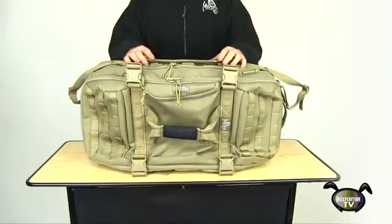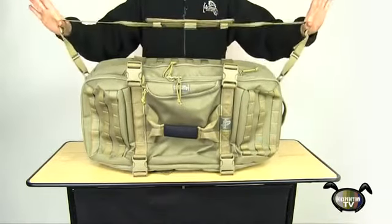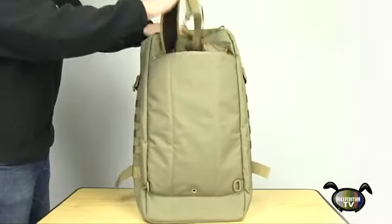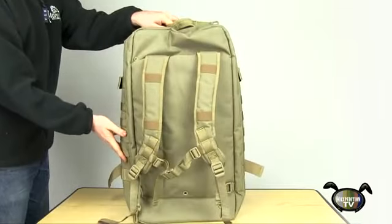Another carry option is the removable adjustable tactical shoulder sling with a 2-inch pad and attachment points. One of the most interesting and innovative features of this bag is the awesome hidden backpack straps in the zippered back compartment, which can double as storage for hydration bladders.